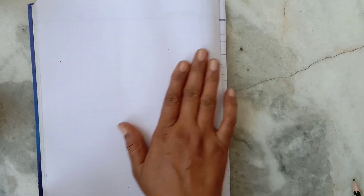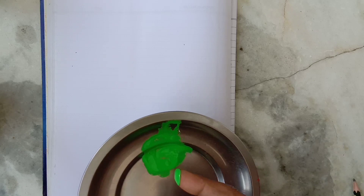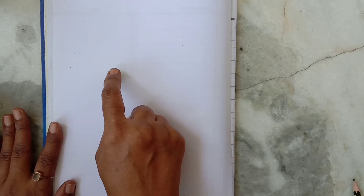Hello kids, today we will make grapes by fingerprinting. You can do this activity in your sketchbook. Let's start. We will take green poster color and dip our pointer finger in the color and print it on the sheet.